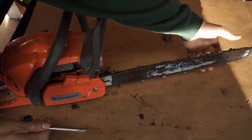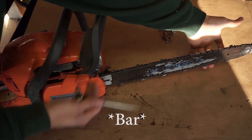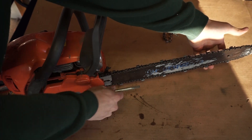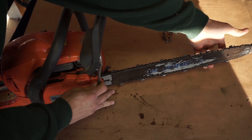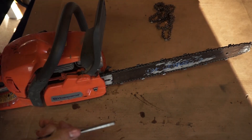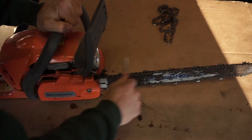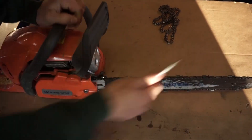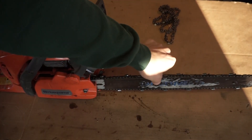Now to tighten your nut, you're gonna wanna pull on the front of the blade — lift it up — and then tighten the nut. Just like that. Check and make sure it is not too tight or too loose. That's pretty good.